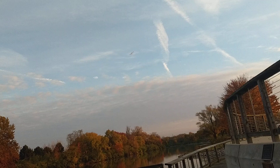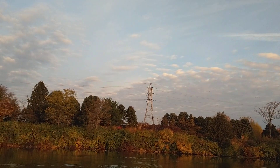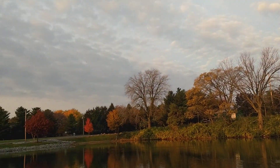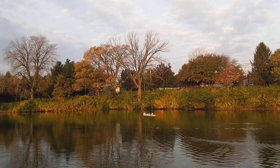Nice climb, Dad. Thank you, Zephyr. The video looking all right? Yeah, okay. I'll do another landing here. It just doesn't have any bad habits. Great little airplane.